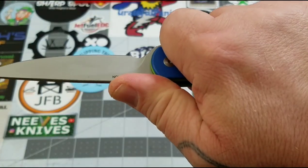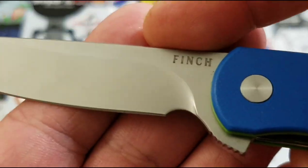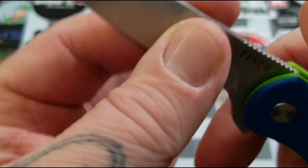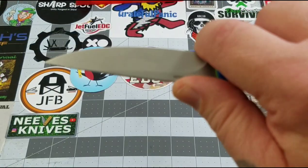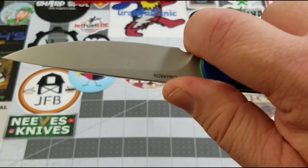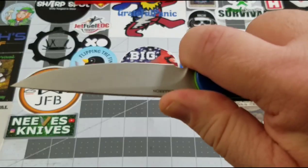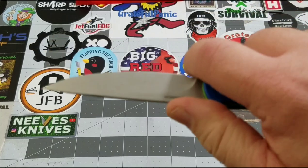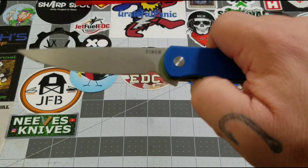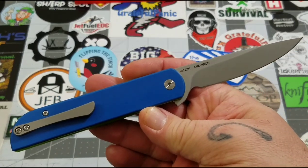The jimping is not too aggressive but does exactly what it's supposed to do. The choil — it definitely extends right up in front of the plunge, so it's a sharpening choil, not a forward finger choil. You can get up on it if you want to hug your flipper tab for protection, but watch it — creep too far forward and you're going to get bit. Sharpening choil, not a finger choil in my eyes.